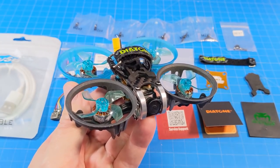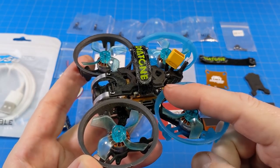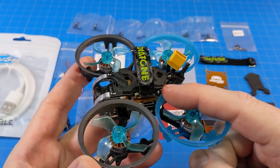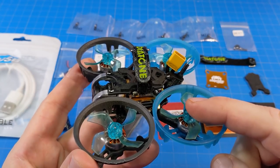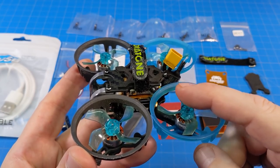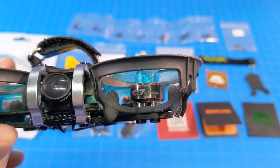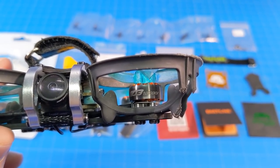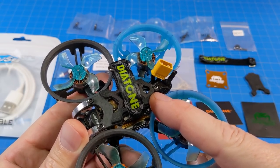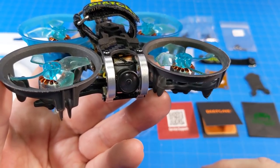Today we're looking at the Diatone Roma F1 with prop guards. The VTX is a TX500, power switchable from 25 milliwatts to 500 milliwatts, but I forgot to unlock it so I'm running 25 milliwatts. The flight controller is the Mamba F405 Mini Mark 3.5, the ESC is the F25 Mark II flashed for RPM filtering, and the motors are the Mamba Toka 1103 10,000 KV on 40mm GemFan quad-bladed props. The receiver is a custom Mamba MSR D16 running FrSky protocol, and the camera is the RunCam Nano 2.